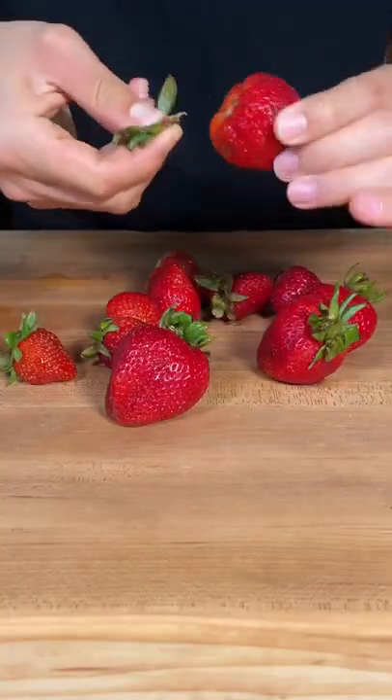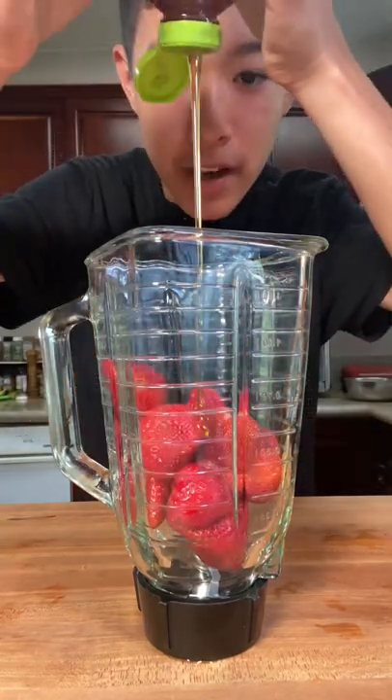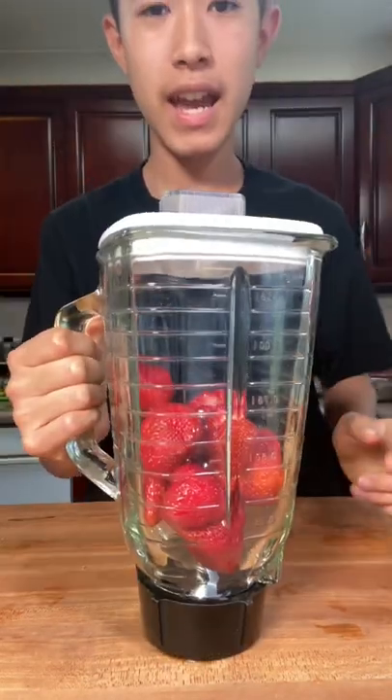Let's make some strawberry lemonade. To start, pick the stems off your strawberries. Now in a blender, add your strawberries in with a little bit of honey and a little bit of water, and now we blend.